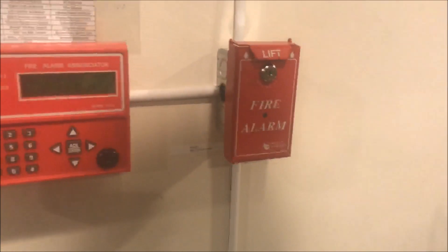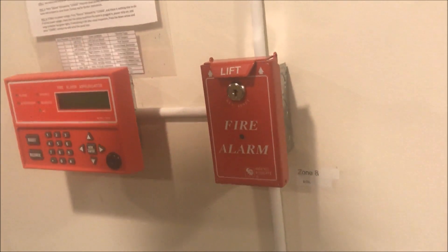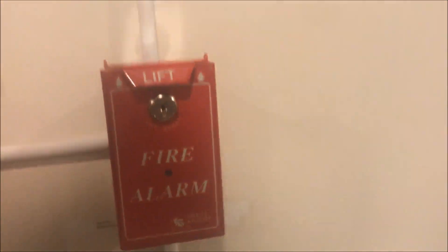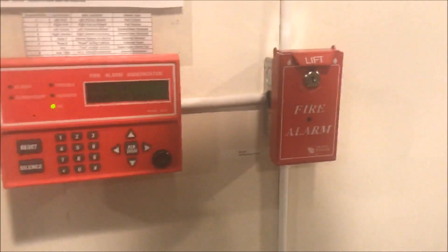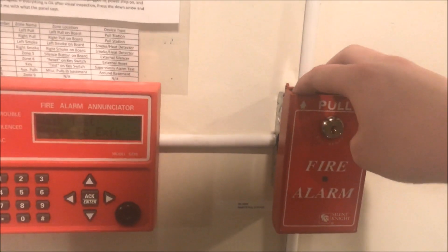Overall, I think this is a pretty cool pull station. I really like it — I've wanted one for a while and finally found one for a pretty reasonable price. It's really nice construction. I finally now have a SilentKnight pull station for my SilentKnight panel. I hope to be getting more SilentKnight devices for it. That's pretty much it — thank you guys for watching, and as always, have a wonderful day.